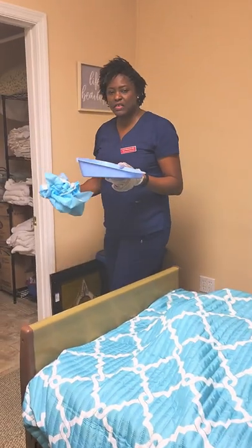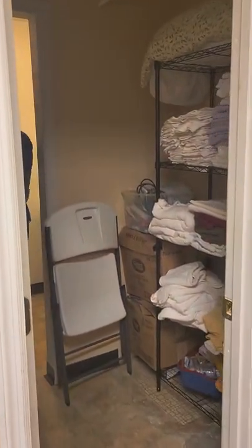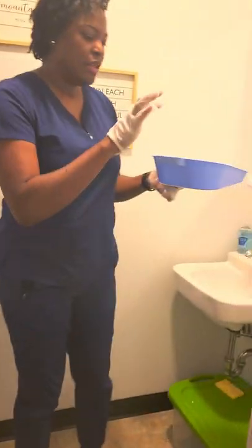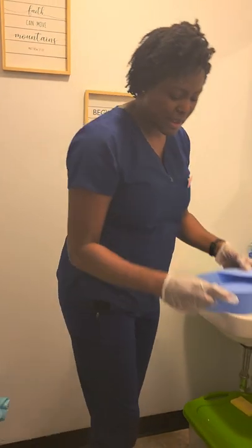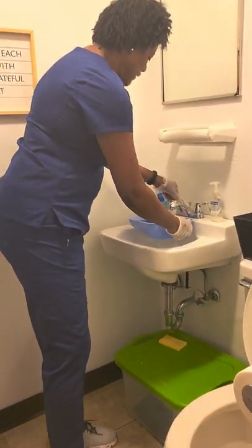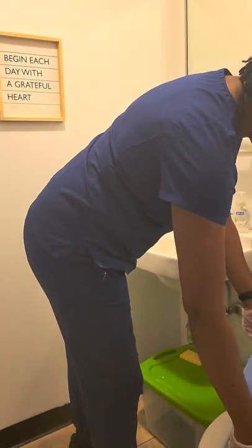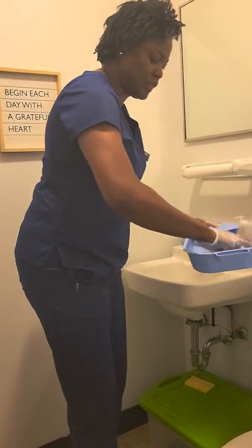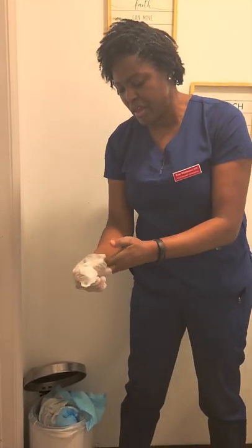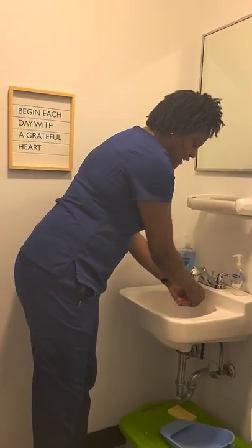Okay. So, we go to the bathroom now to empty. Our chucks goes in the wastebasket. The contents of the bedpan I pour into the toilet. I then rinse. Pour into the toilet. I can dry. That's the storage space for it. I now remove my gloves.